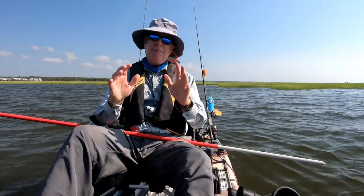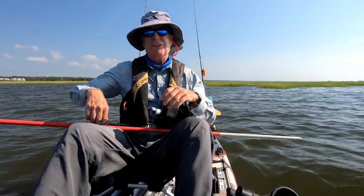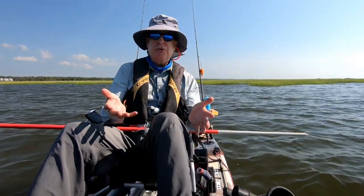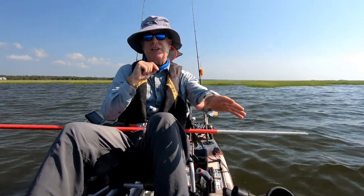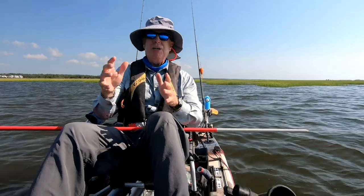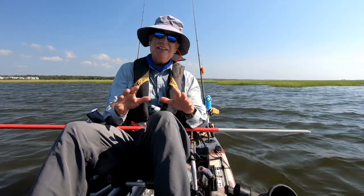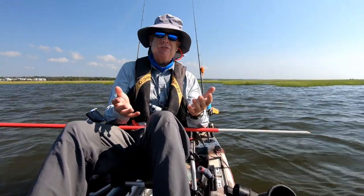The second and probably even more important reason to use a stakeout pole is to get into an exact position. As soon as you throw your anchor overboard there's going to be a length of line between you and where the anchor sits, and the wind or current could swing your boat one way or the other and put you exactly out of range for where you need to cast.